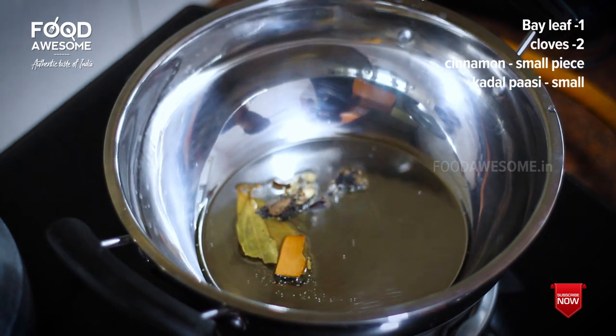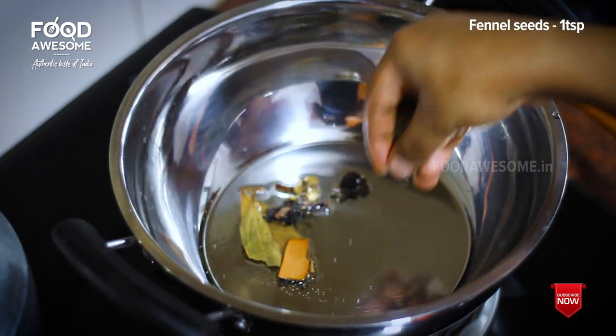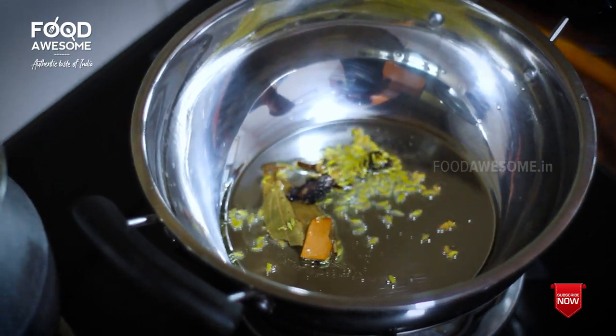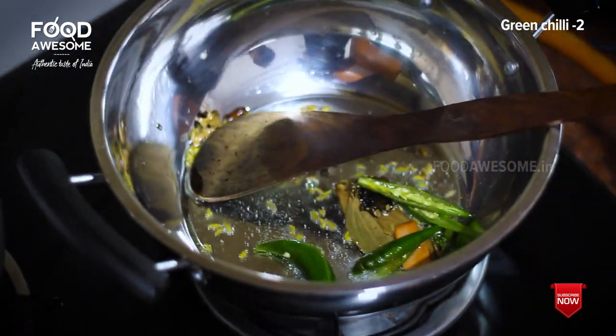We will add some salt to the oil. We will add 1 teaspoon of salt to the oil.